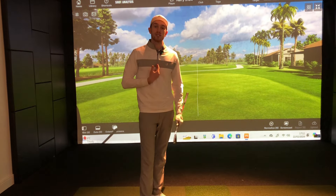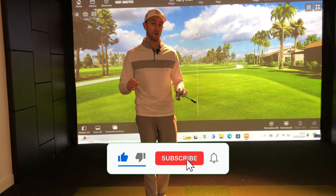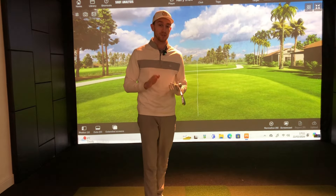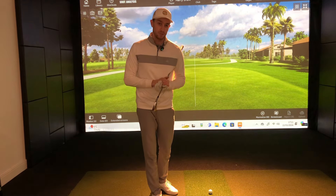For those of you who are new to the channel, welcome. My name is Harry, PJ Golf Professional, transforming golfers worldwide from the Golf Projects. Make sure to hit the subscribe button - we are so close to hitting 10,000 subscribers. And drop those comments down below for the tips or drills video you'd like me to cover in a future video.